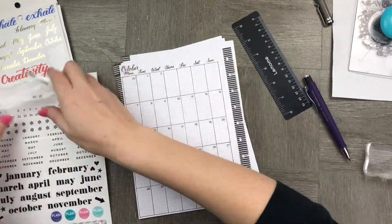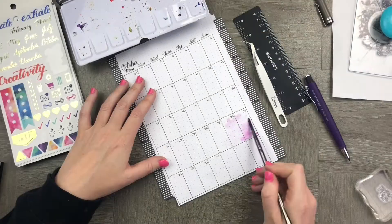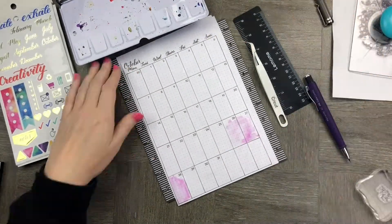Woohoo, there's a long weekend this month! So what I'm going to do is color in the date that there is a long weekend on. On to our next spread.